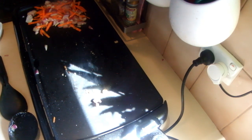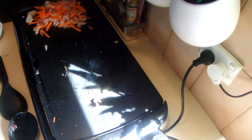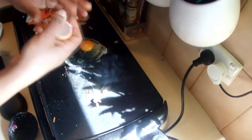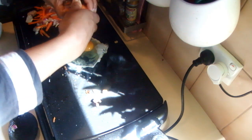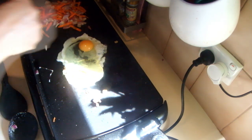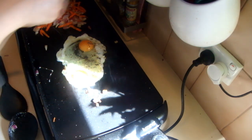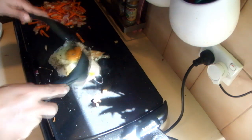On one side of the plate I'm going to add some oil again — just a tiny bit, not much — then the two eggs. Add some pepper on top and a bit of salt too, then mix it well.